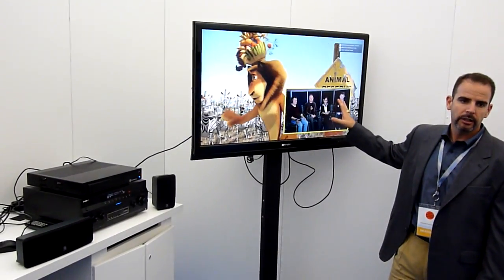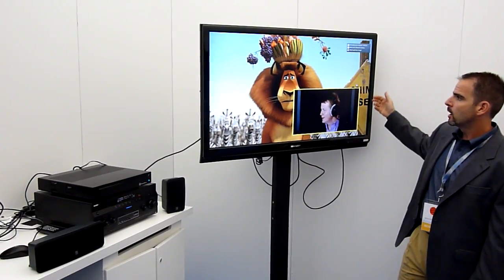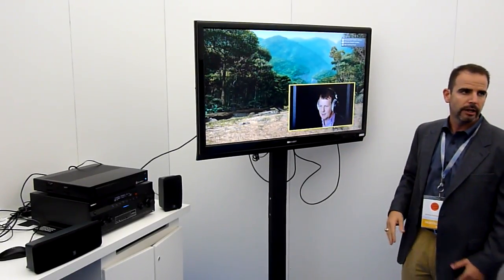We're showing a Blu-ray title here playing back with picture-in-picture. This is ArcSoft's Total Media Theater. We're also working with CyberLink and Corel on applications ready for launch.